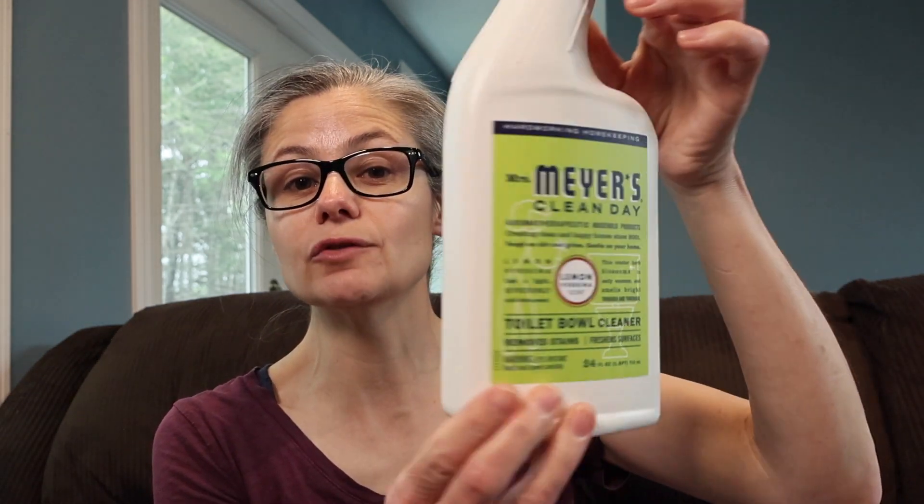I should note that nowhere on the label does it give you instructions as to how to use the product. So I did go to their website, and the website said: begin by flushing the toilet in order to wet the sides of the bowl, give the bottle a good squeeze and carefully squirt a ring of cleaner under the rim, wait a good five to ten minutes, and use a toilet brush to scrub away excess grime. So this is what we're going to do.